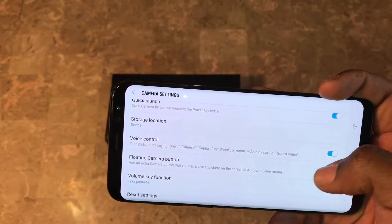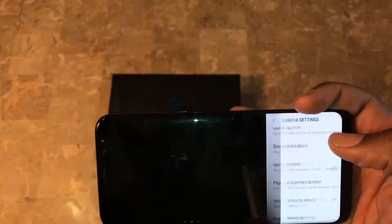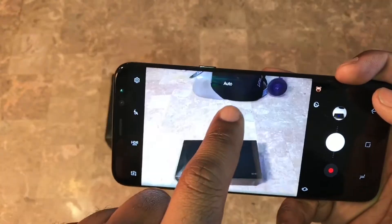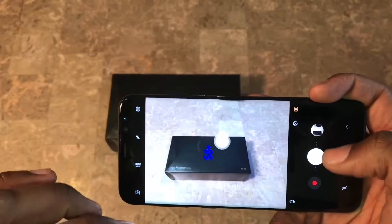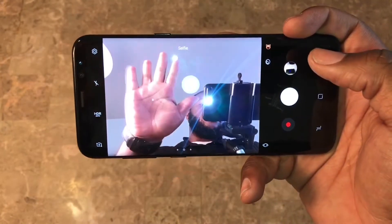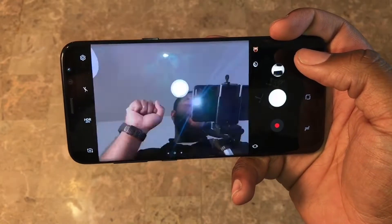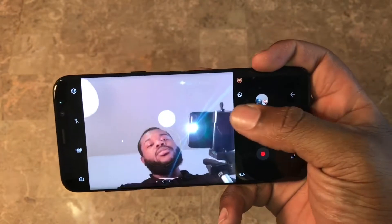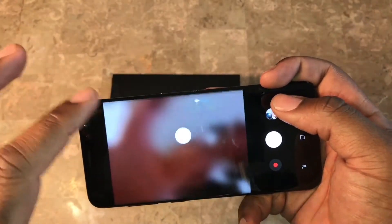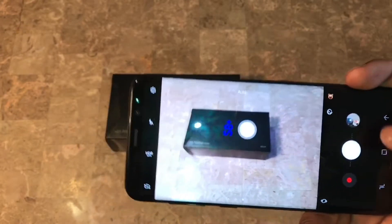You also have voice control and a floating camera button icon - that's a new thing Samsung added, basically a floating shutter button. They also have this feature where if you hold your hand up to the camera and it catches it - boom, you take a photo. That's another cool nifty feature.